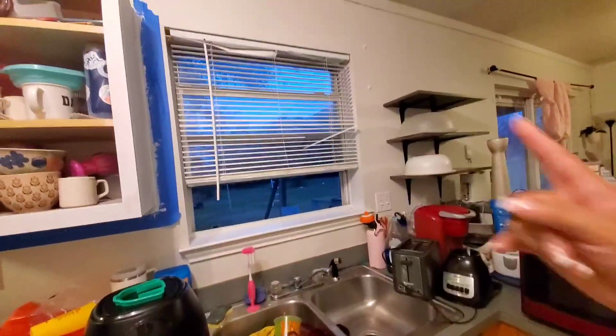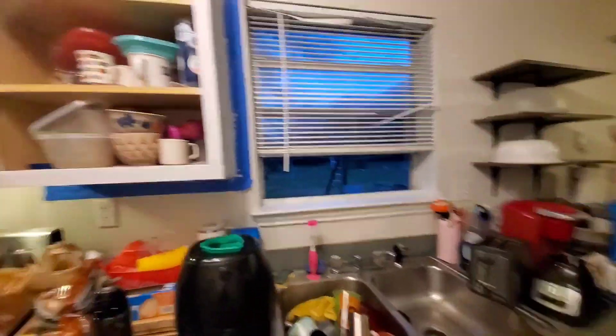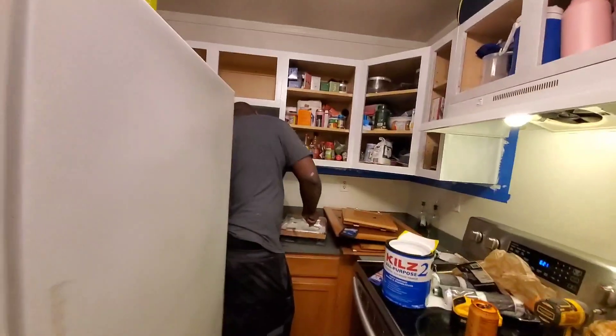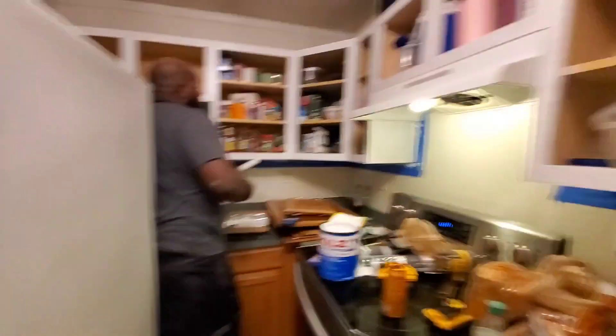These blinds are atrocious — they're not that old and they already look like this. Same thing with our living room blinds. We moved in, we changed all the blinds — I guess they're kind of old now. It's been like three years. We have to make an investment in some blinds.